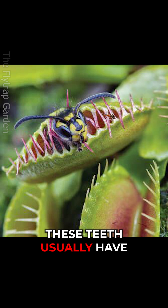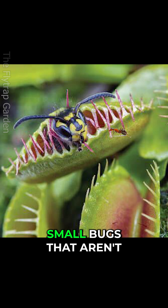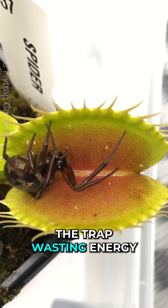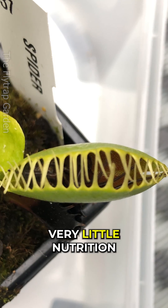Secondly, these teeth usually have gaps in them that allow small bugs that aren't worth eating out, while keeping the big ones in. This prevents the trap from wasting energy digesting a bug that gives very little nutrition.